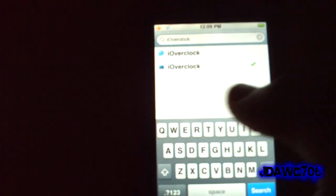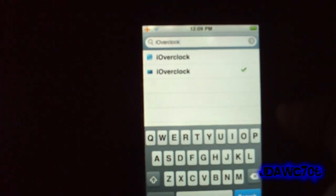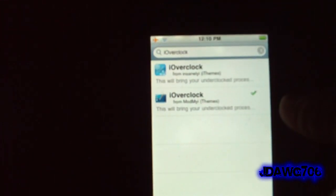So what you're going to do is open up Cydia, go to search, and type in lowercase 'i' capital 'O', overclock. If you have Insanely iRepo, you can select either the first one or the second one — I selected the second one.